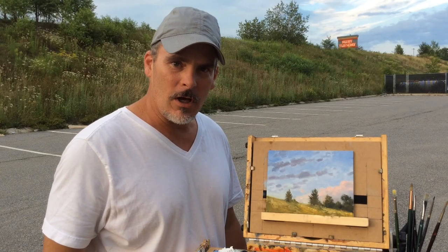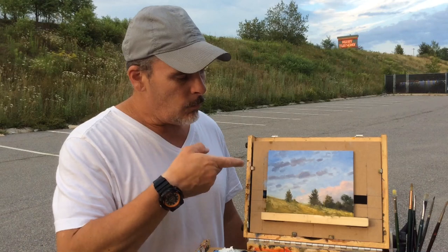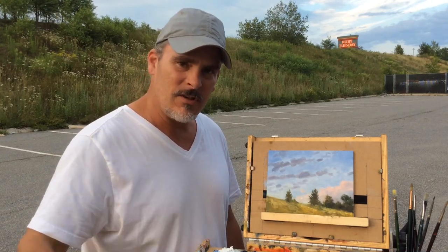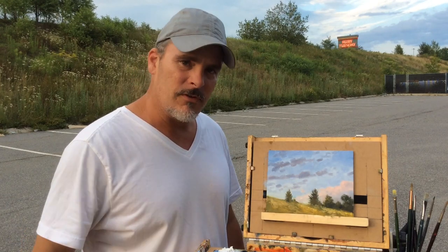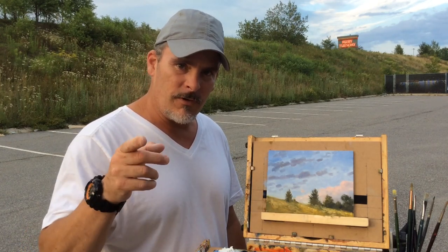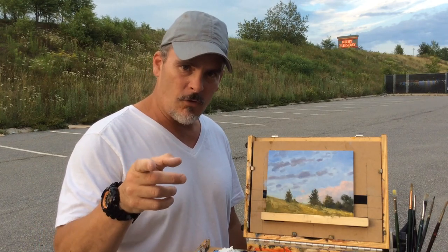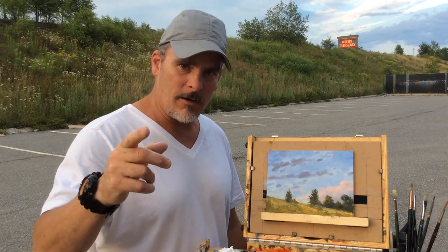Hey everybody, this is Bruce with the Hibowski Studio. Today's plein air adventure was this painting that I did towards dusk — it's right now 7:15, about a half hour little study. Watch the rest of the video to see how I got here. Thanks for joining me, and if you're not a subscriber, I invite you to subscribe and check me out on Facebook.